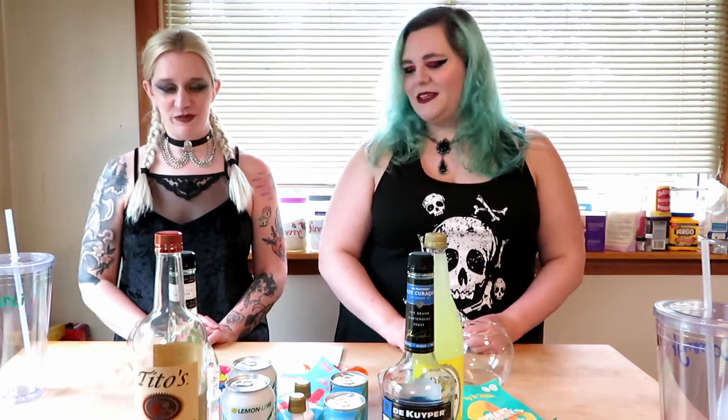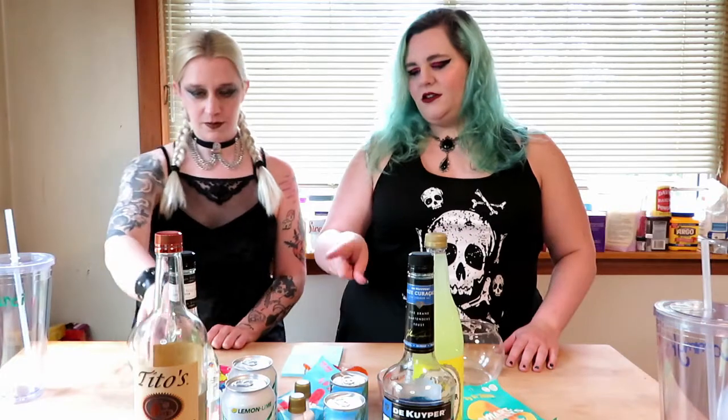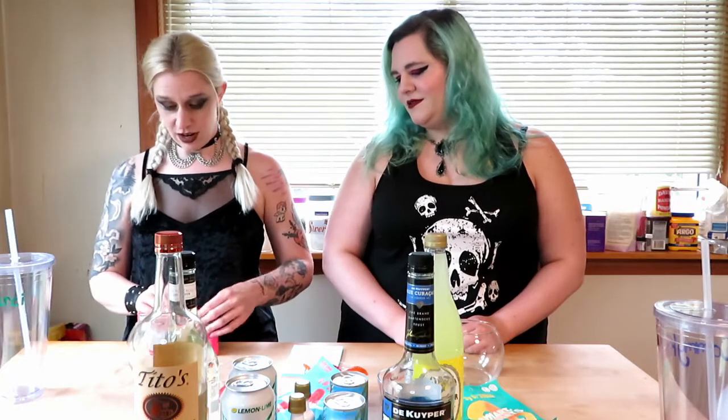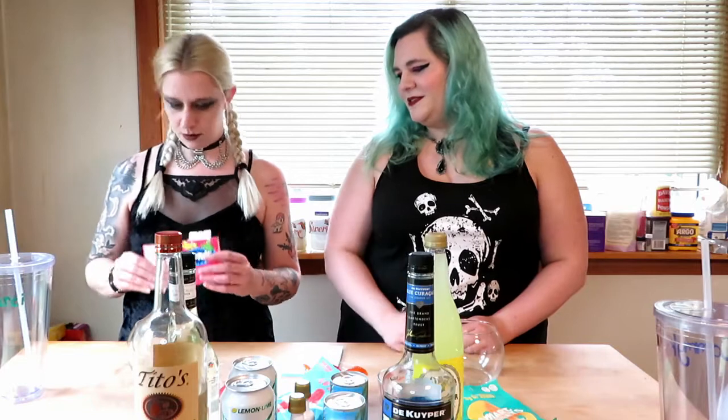Okay, so I know for yours your nerds go in before mine. Yes, okay. Lift tab to open — I mean, I would just open it from the side. I know, I'm following the instructions. That way it just pours out faster.